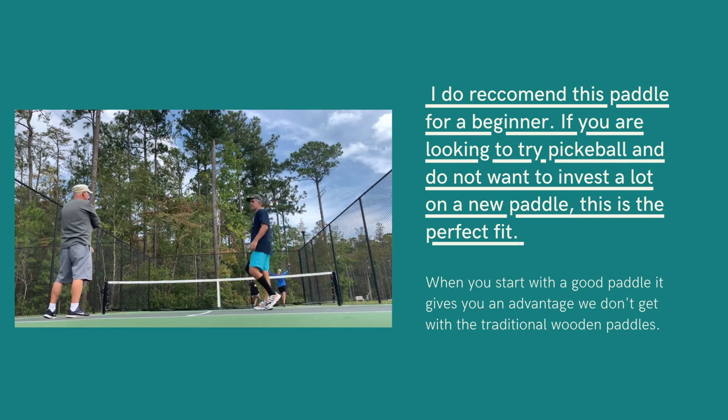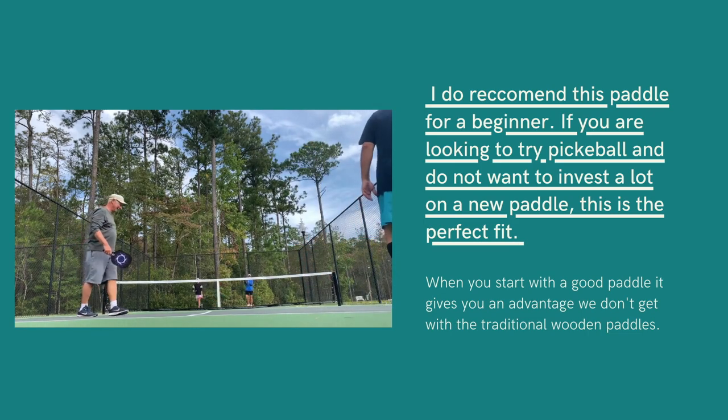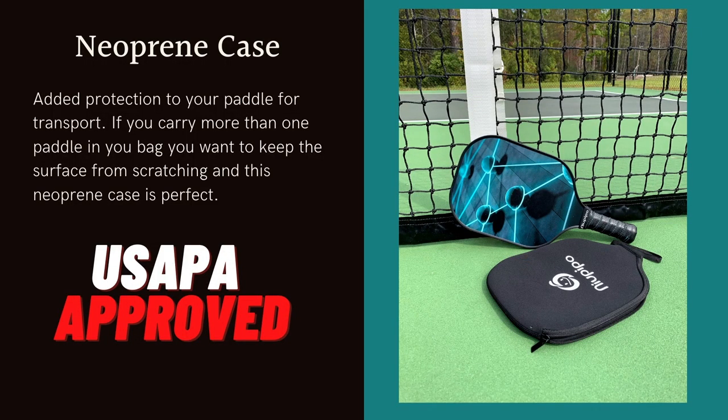If you want to pick up pickleball, I really do recommend this one — it gives you an edge when you're beginning. Given the fact that it is a wide body paddle, it also gives you a wider sweet spot where you can hit your ball.